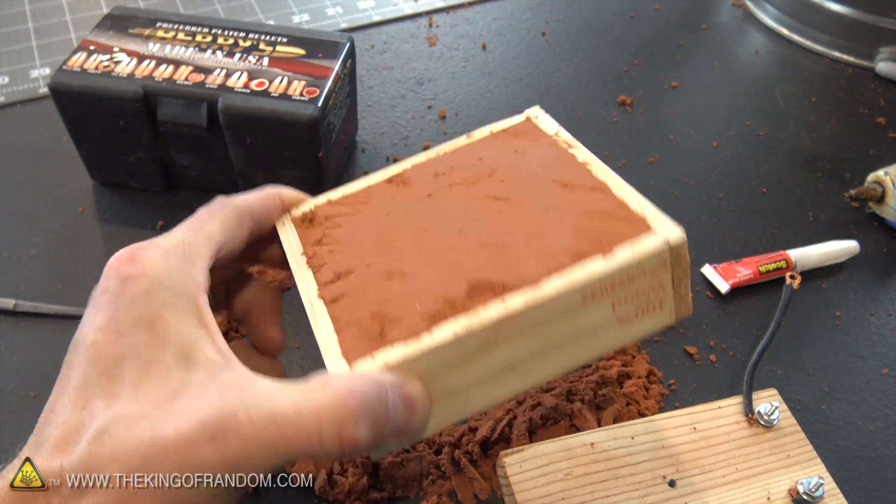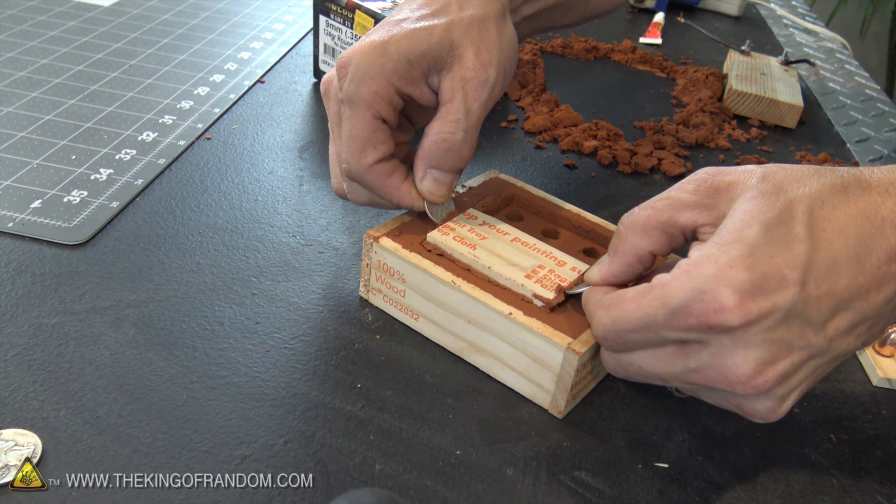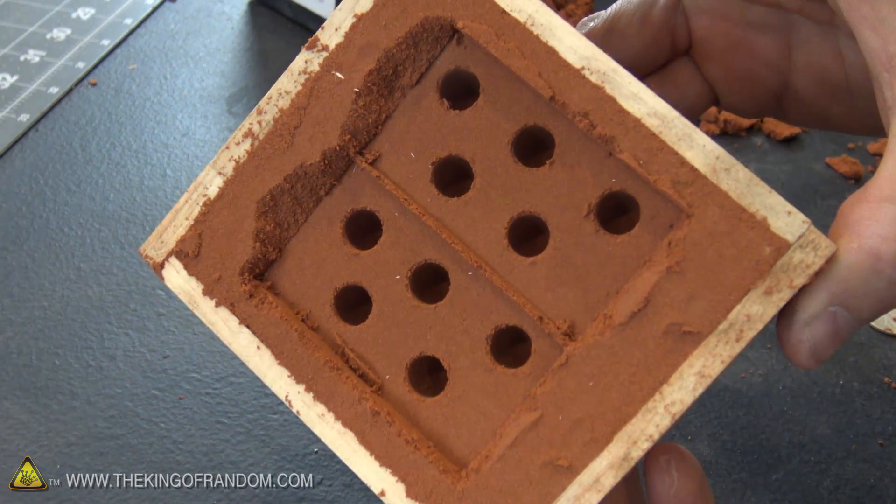Alright, you can see how well that sand is packed in there. Now theoretically, if we pull those plugs out, we should have little molds. Oh look, did it come out? Yeah, it actually all stuck together. Brilliant. I kind of wish I would've had this stuff when I was making my silver molds.